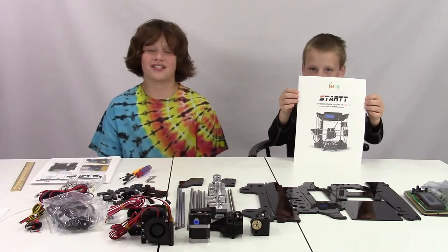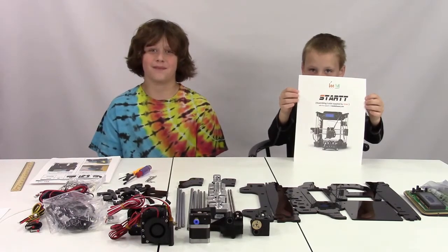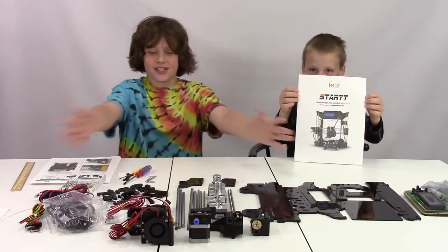Today we are making the iMaker Start $99 3D Printer Kit with all of these parts.